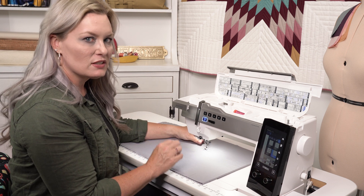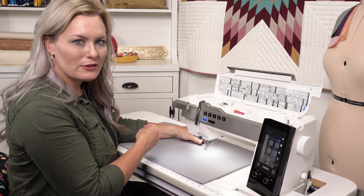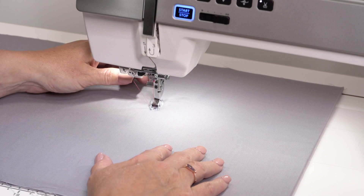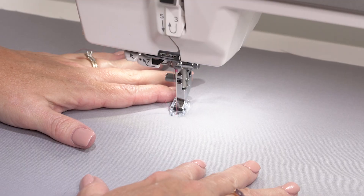Now when I take off your stitching it's going to take one stitch and stop. What that allows it to do is then I can reach in if I wanted to pull my bobbin thread and then take off. Let me show you. You can bring my needle down, my foot up and pull it through. Let's get to stitching.